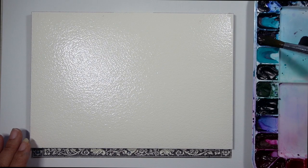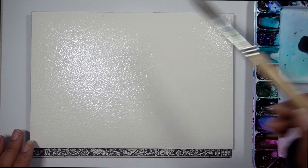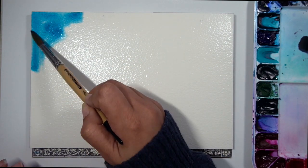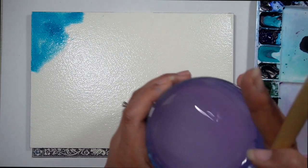The first color that I'm going to be using is Peacock Blue by Mijello Mission Gold. You are not obligated to use any of the colors that you see here. Use the colors that you have on hand and make this piece completely your own.